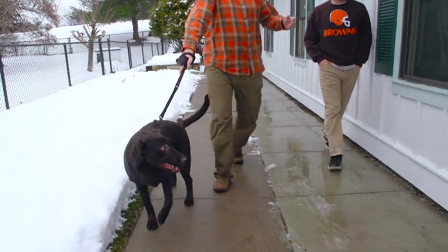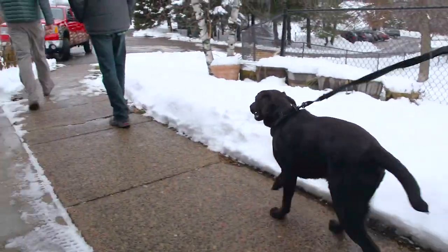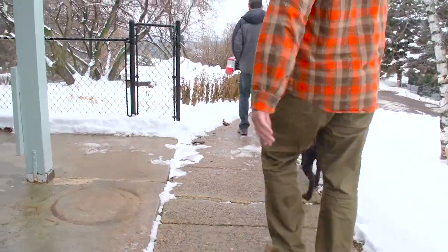Welcome to our course on leash walking. We decided to create this course when we realized that one of the most common problems that people have, and one of the most common concerns that people inquire to Learburg about, is simply the issue of being pulled down the street by their dogs.